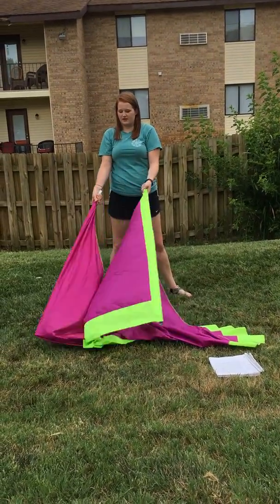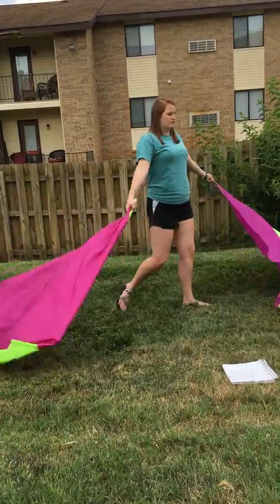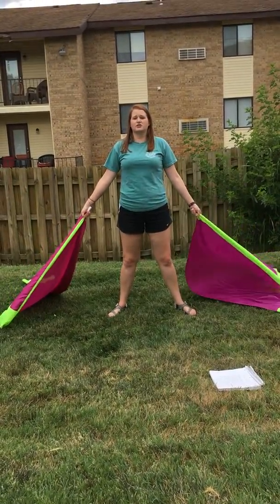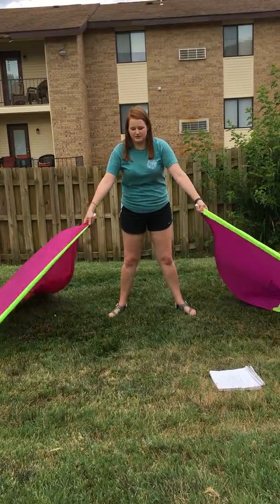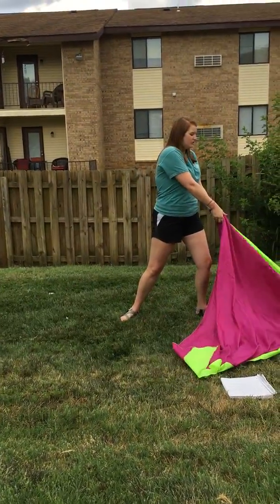Then we're going to have our flags in front of us. Bring it apart. Up one, down two. Then turn three, four, five, six. And then we're going to do another figure eight. The bottom is going to be seven, eight, one, two. To the side.